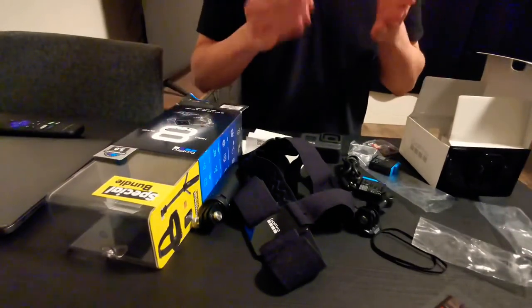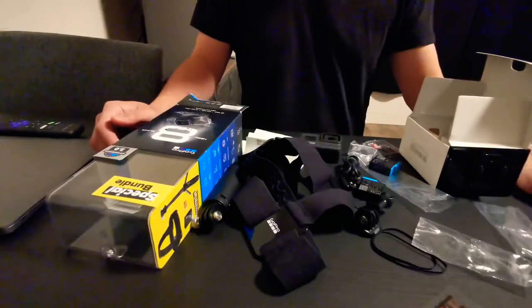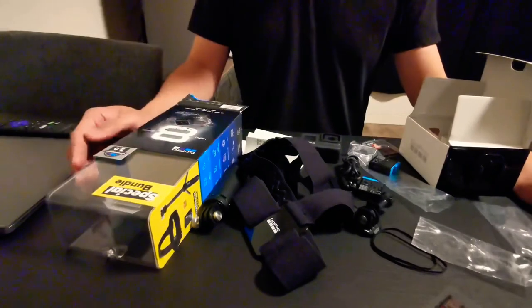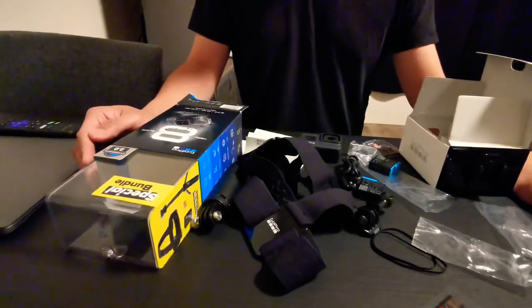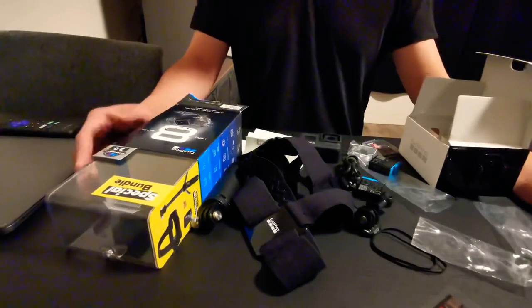So GoPro, you really have to fix this issue either through a firmware update or a recall. Until you fix that, I will not recommend the Hero 8. So I'm gonna return this to Best Buy.